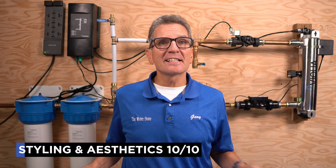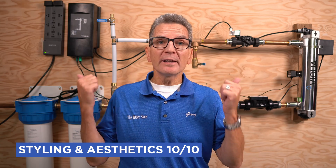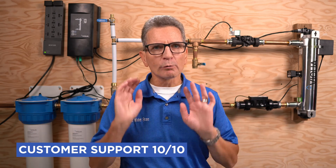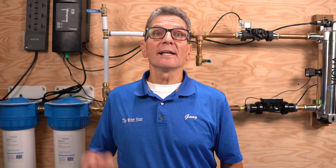In terms of styling and aesthetics, I rate them 10 out of 10. When you're making this kind of investment, things have to look great too. When it comes to customer support and warranty, I definitely rate them 10 out of 10. Viqua has great customer support — definitely the best of any company in the water filtration business that I've come across in 20 years. They are very knowledgeable, and if something is under warranty, they'll make sure it's replaced fast.